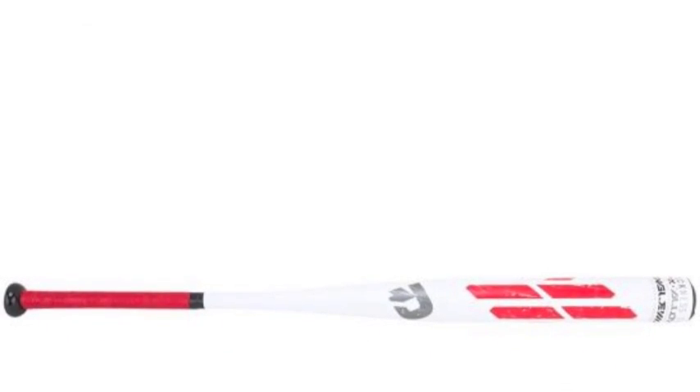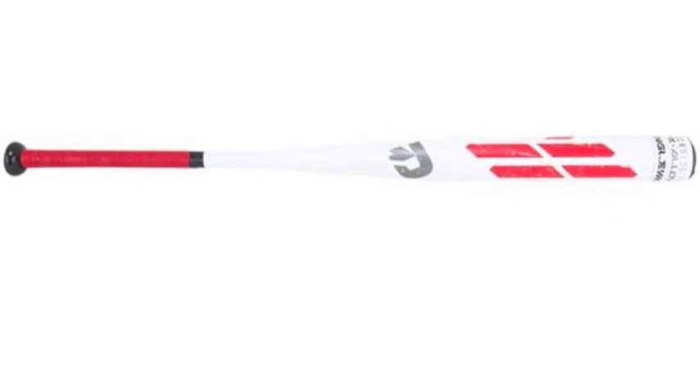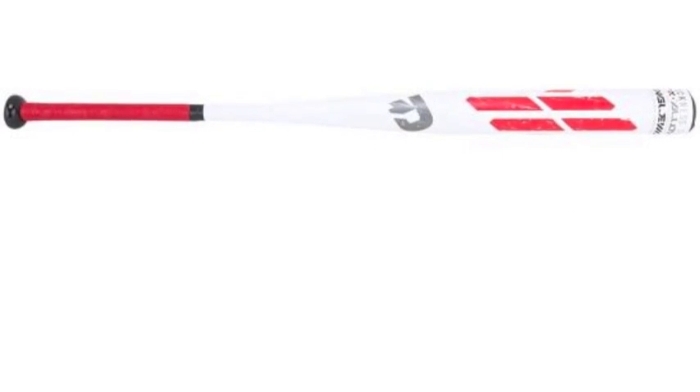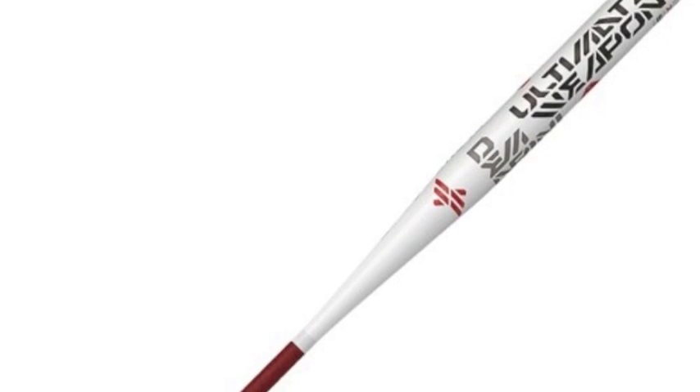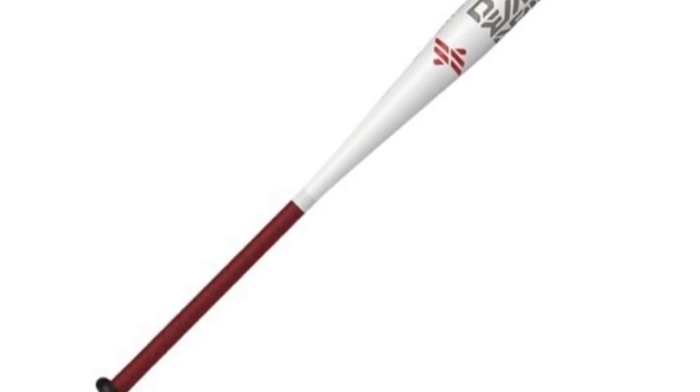Demarini is not beating around the bush with this bat model. The company has named this product the Demarini Ultimate Weapon Slow Pitch Bat, because it can be an ultimate offensive weapon for slow pitch hitters. This is a product from Demarini's all-new 2017 lineup of elite slow pitch bats, and can make just about any slow pitch hitter extremely dangerous.